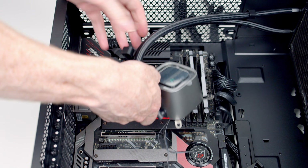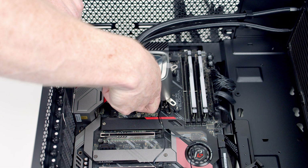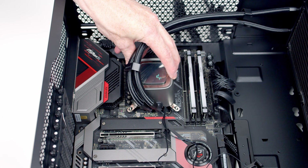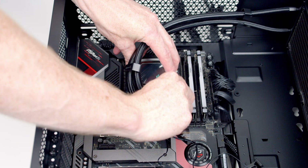Next we can lower our CPU cooler down into place, and then we're going to need to get a thumbscrew onto each corner.